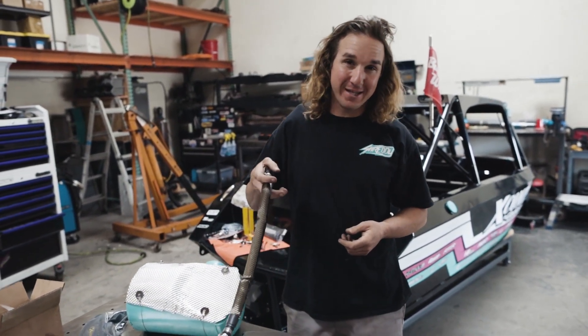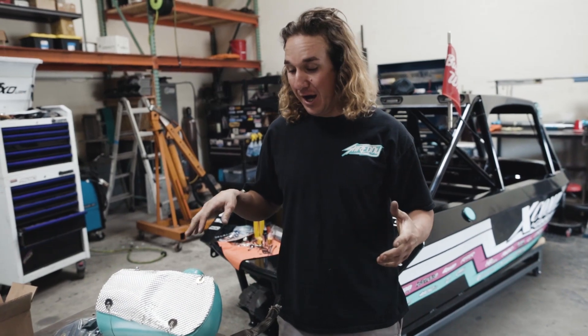The Death Boat is coming together. Huge shout out to Heat Shield for coming through and doing my exhaust, my fuel lines, and my fuel tank. I've got a couple other little things I'm going to do once I get to that point, but this boat is going to be protected and heat shielded from all the elements.